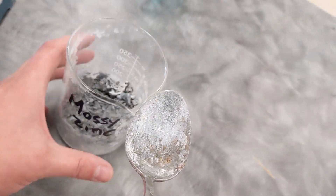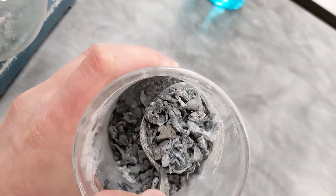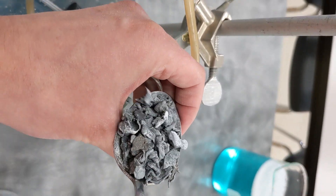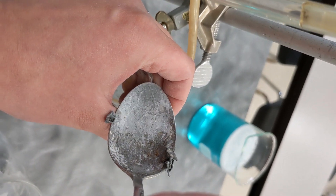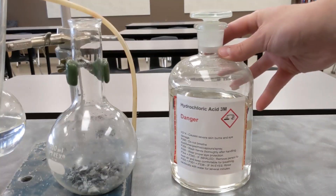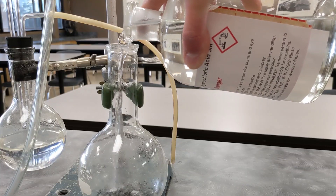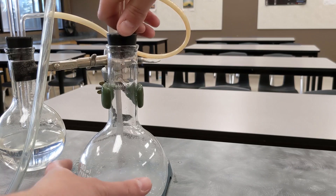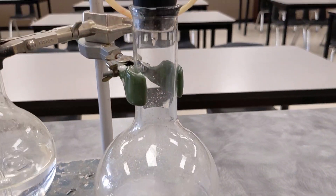Maybe one more scoop — that looks good. We're going to use three molar hydrochloric acid. The amount isn't particularly important; if the gas generation slows down, we'll add a little bit more.